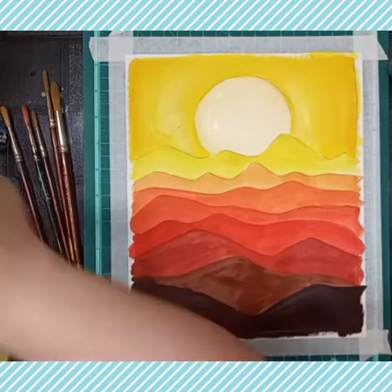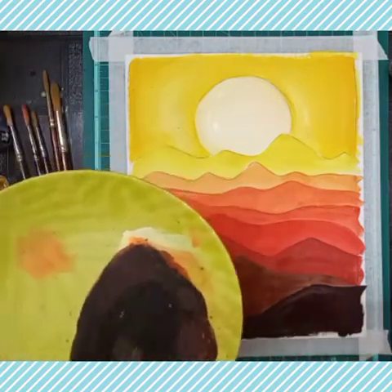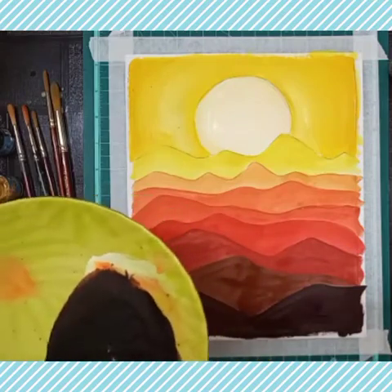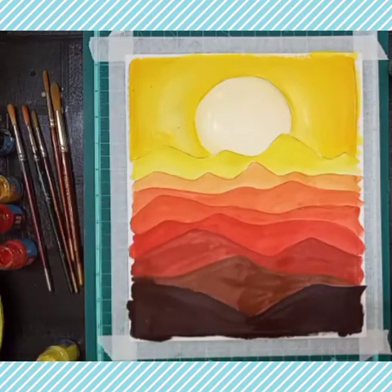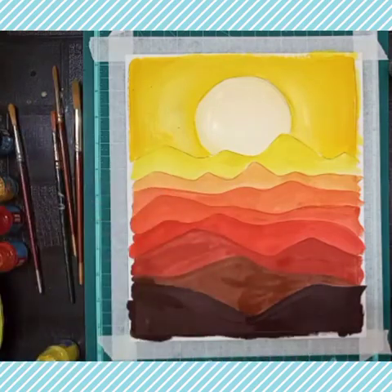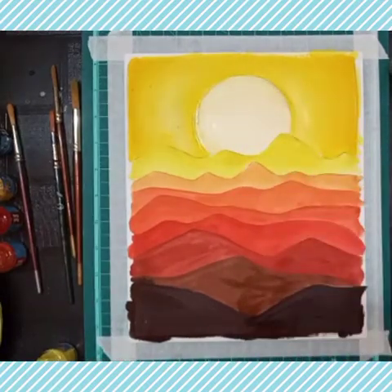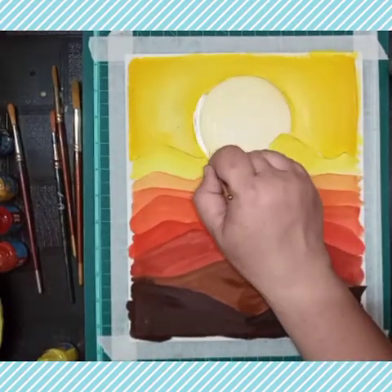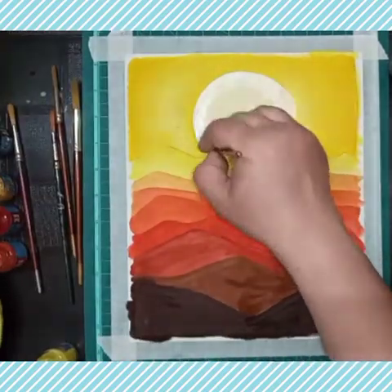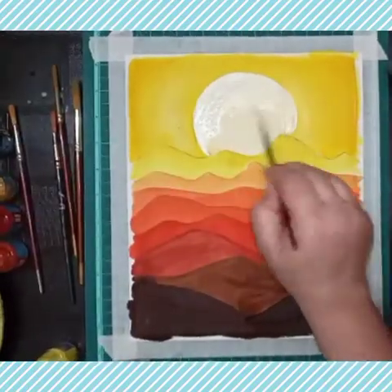These are the color gradations — gradually we mix the color and it becomes darker and darker. You can create more shades like that, using different colors. You can also use blue color, or vice versa, use white to make it progressively lighter. If you are using green or blue, you can add white to make it light.